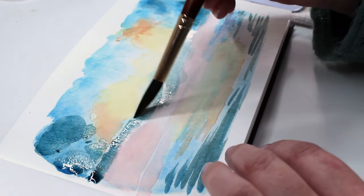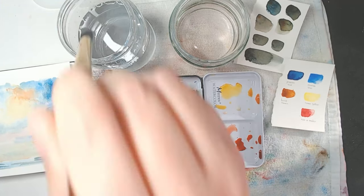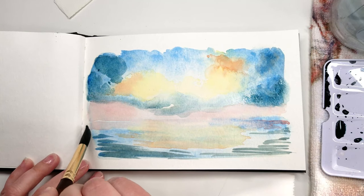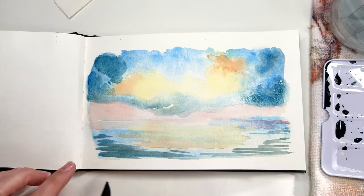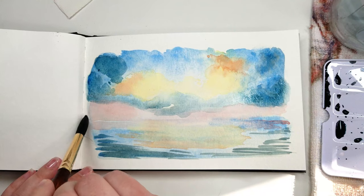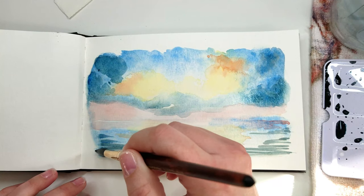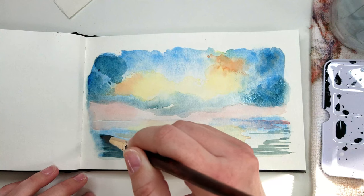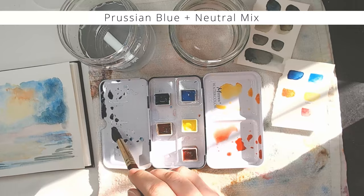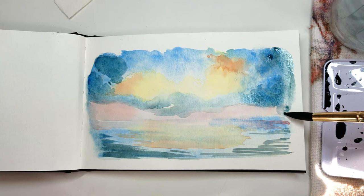Now we have a nice little cloud cutting right through the middle of our sky. Lifting pigments is not always easy, so let's take a moment to discuss lifting staining versus non-staining pigments. Over here in the corner of my book, I made a mess with the rose matter, and this pigment unfortunately is not so forgiving. You can see I'm doing maybe a little bit of damage to the paper with all this manipulation. But lifting the Prussian blue neutral mix is a lot easier than lifting that rose matter. Learning your pigments and knowing which ones are staining and non-staining is really helpful when doing this kind of work.